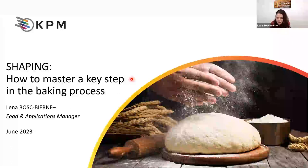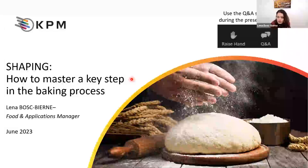I'm Food and Applications Manager and I would like to discuss an important step in the baking process that is often not disregarded, but not as considered as other steps, but still very important — this is the shaping step. During this presentation, we will discuss why shaping is important, what are the consequences of proper or improper shaping, and what solutions we can offer to provide better control over this step. Feel free to use the Q&A section to ask anything. No silly questions, please do not hesitate. I will be happy to try and answer at the end. The presentation should last around 40 minutes.